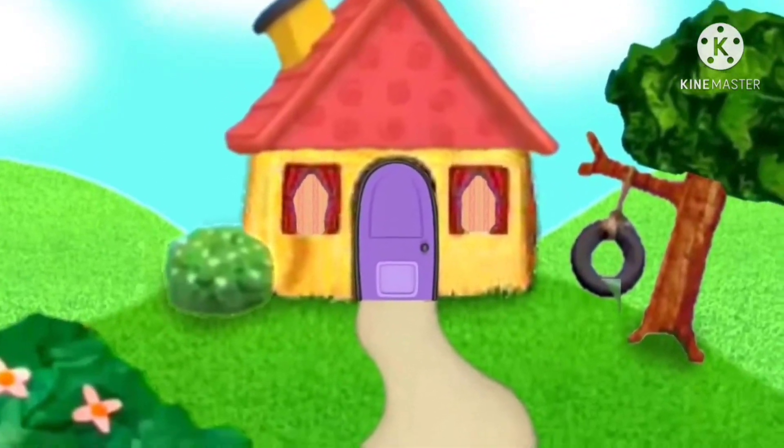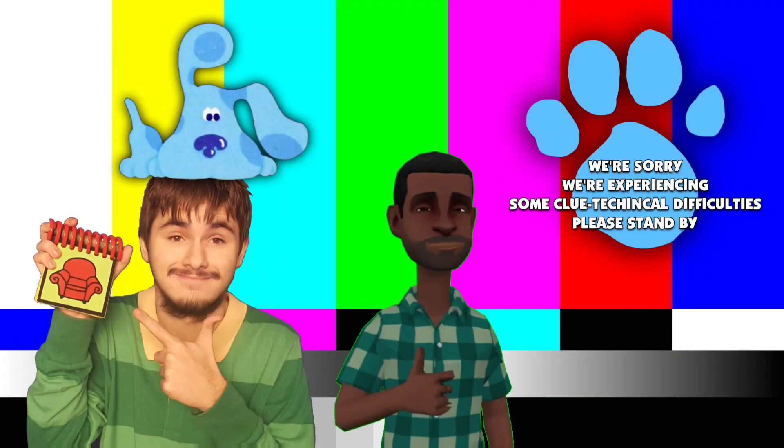Rocko, please! We're sorry about that, ladies and gentlemen. We're experiencing some glutenical difficulties. Please stand by. We're sorry about that, ladies and gentlemen. Apparently, Blue Moon has got killed, and I'm a policeman. Please stand by.